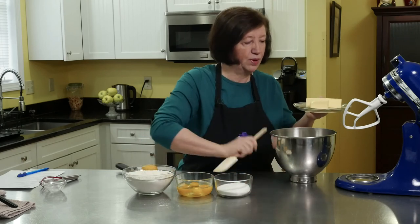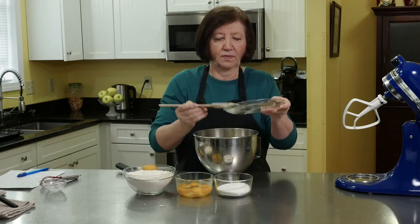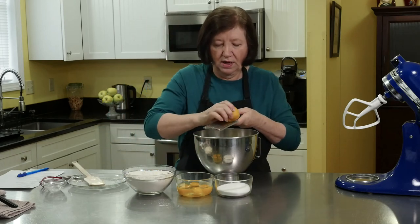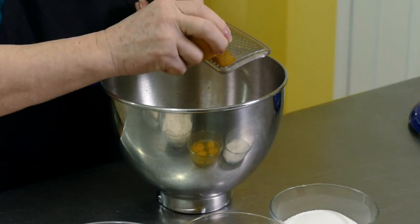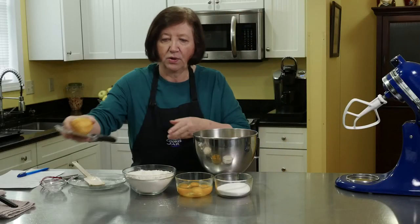I'm going to start off by putting my butter in here. I'll put my lemon rind in right now too — it really doesn't matter when the lemon rind goes in. Smells wonderful. And I'm not going to waste this because we're going to use the juice of this later on in the recipe.